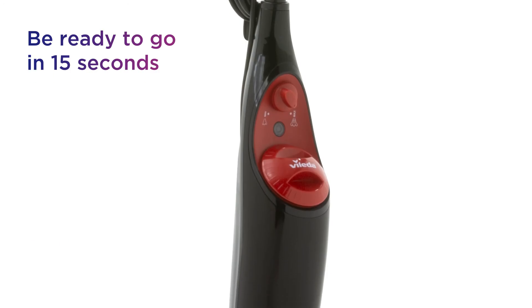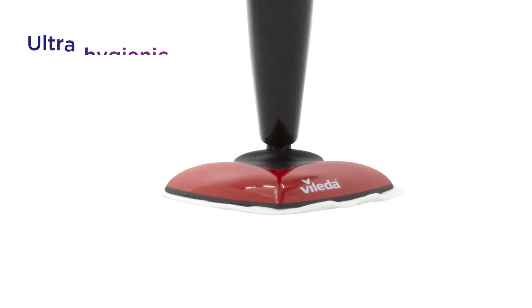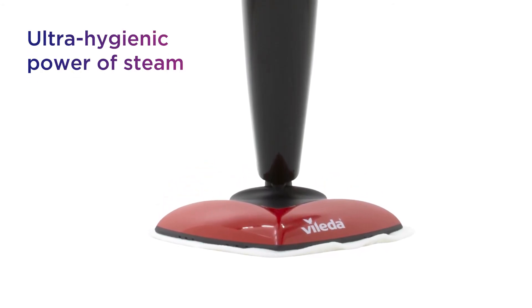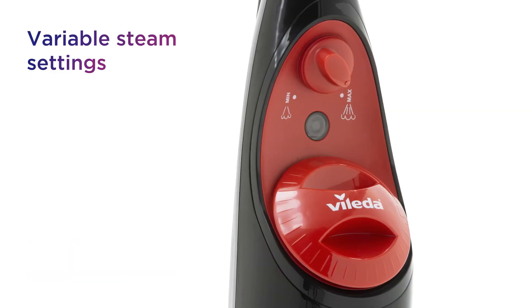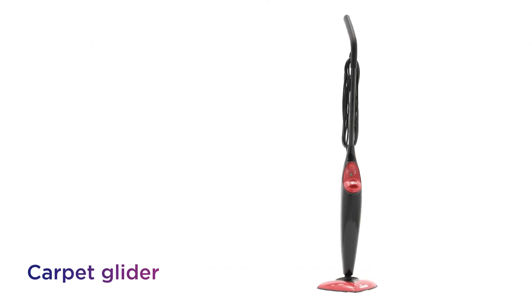Simply fill the tank with water, plug in and be ready to go in just 15 seconds. It kills 99.9% of bacteria with the ultra-hygienic power of steam and the washable microfiber pad. There are variable steam settings for use on all hard floors and carpets, including a carpet glider.